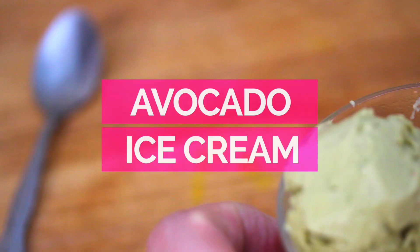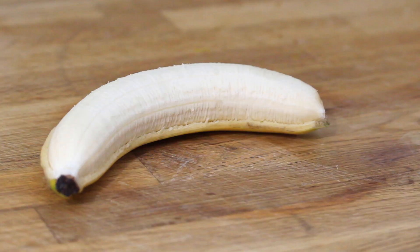It's a three-ingredient ice cream made with avocados. It's super good for you — healthy, not too much sugar, and really easy to make. You can have this ice cream in just a few minutes, I swear, and it's tasty, guys — super tasty. So let's get to making it.